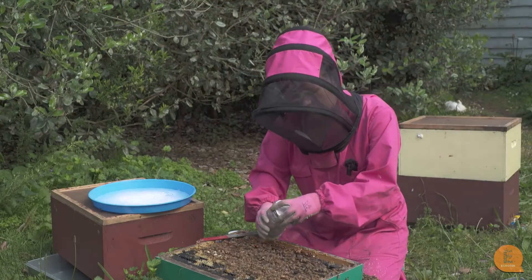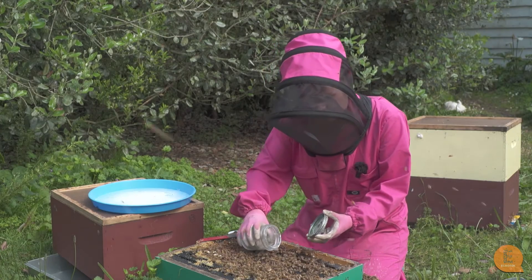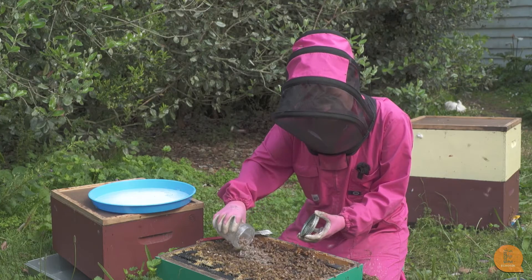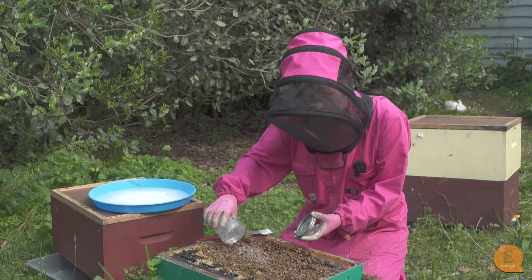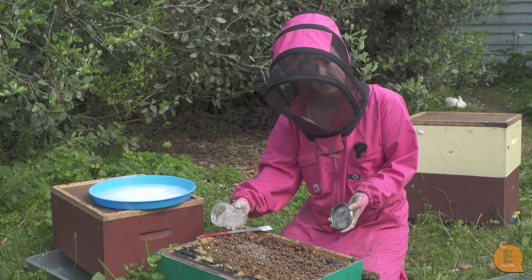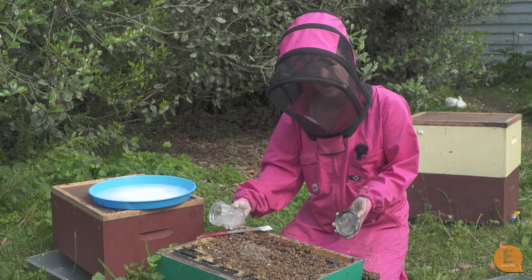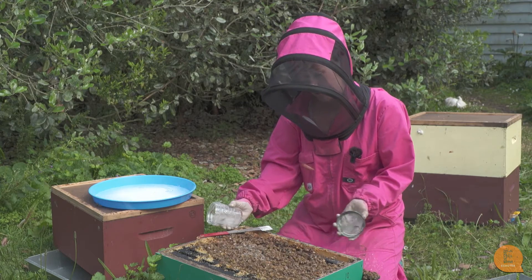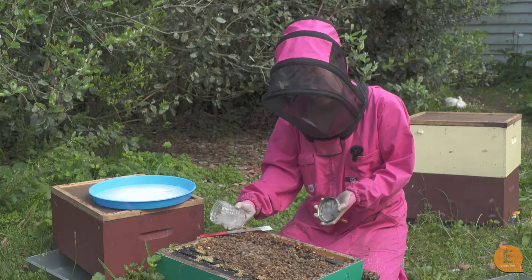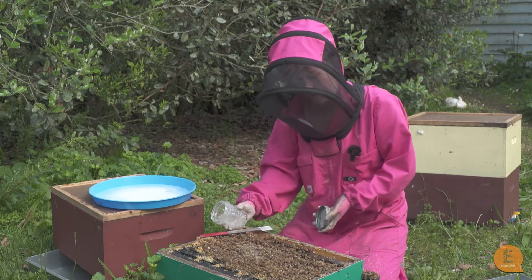Even though we have to shake the bees quite vigorously, as you can see the majority of them are still alive. Sadly some of them may die, but if you don't monitor and you let your varroa levels go too high, your whole hive will die. So this is kind of the mantra of kill a few to save the many. It's a good way to check and as you can see it's very non-invasive.